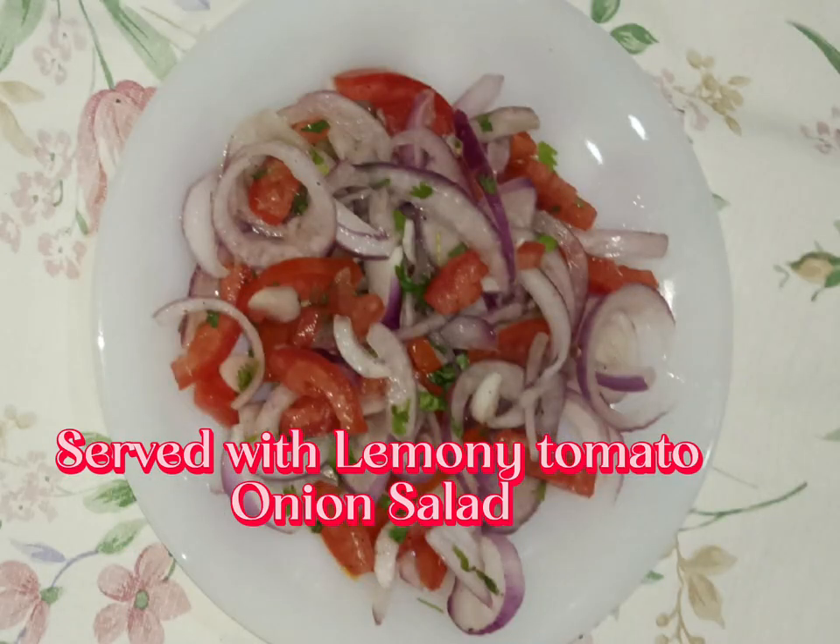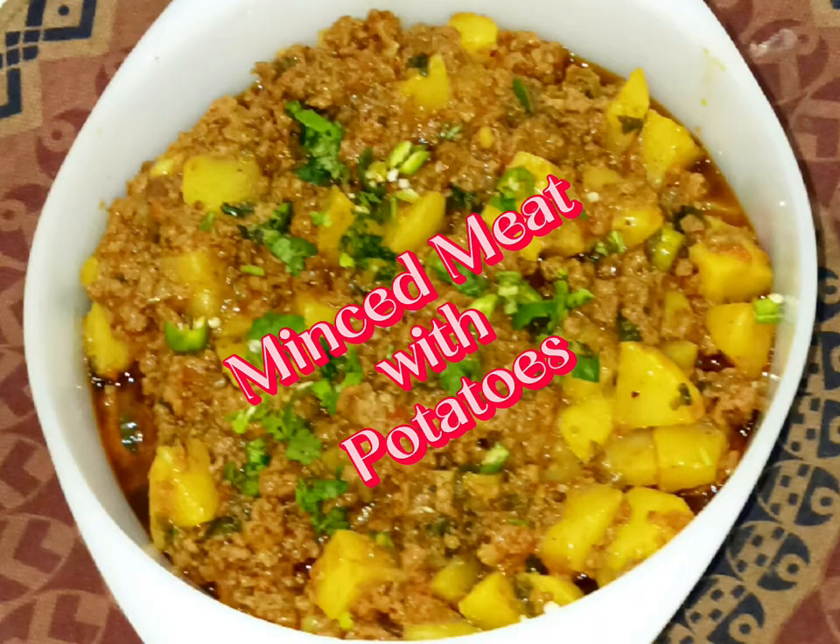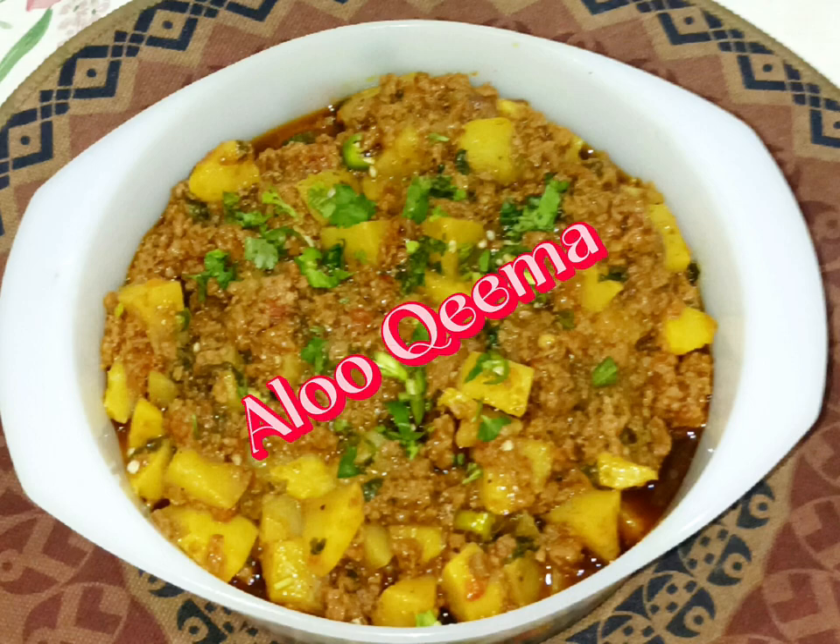Served with lemony tomato, onion salad, and flatbread. Minced meat with potatoes — Alu-Kima.